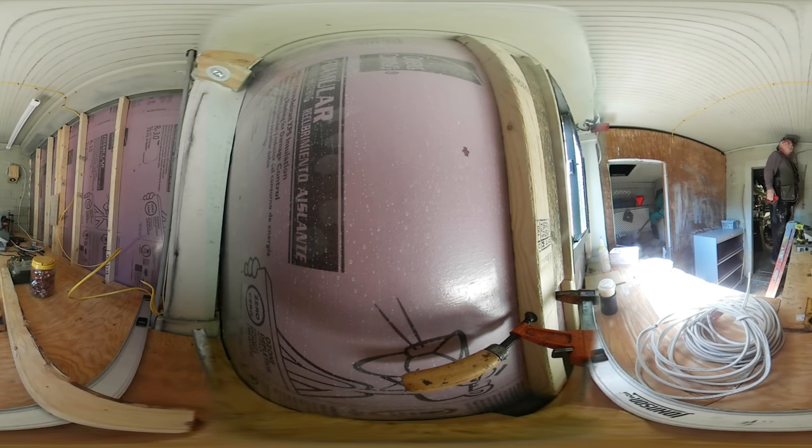Why do I have those staples up there? What did I have run up there? I don't remember. They're only on this side. Well, I ain't going to worry about it. Let's do it just like this — this way I don't have to worry about that one either.